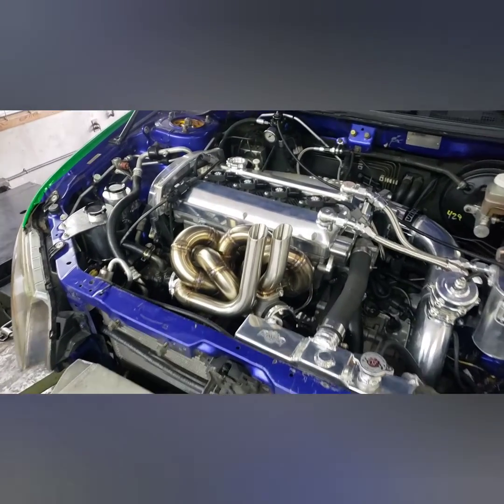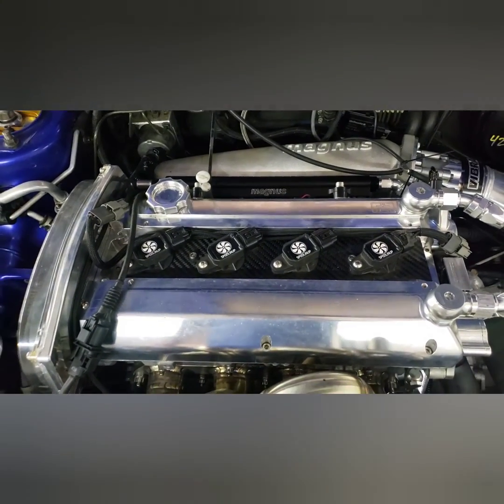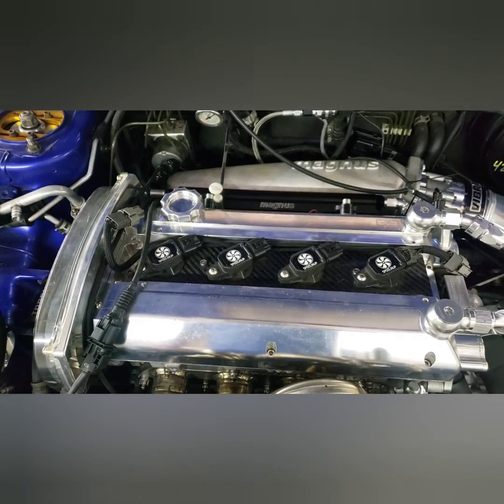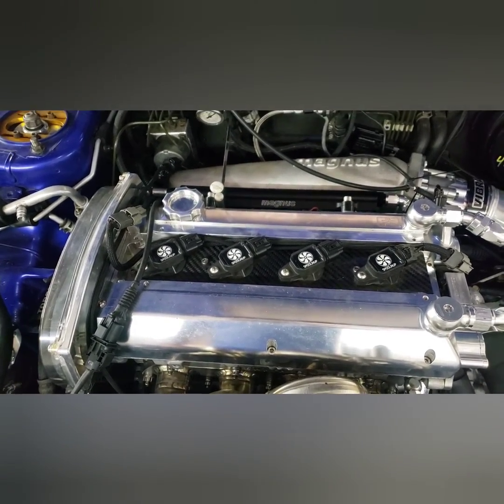Welcome back to the channel everybody. Today we are going to talk about doing timing sync on standalones, and what happens if you have no plug wires or you can't get a timing light on an ignition lead.